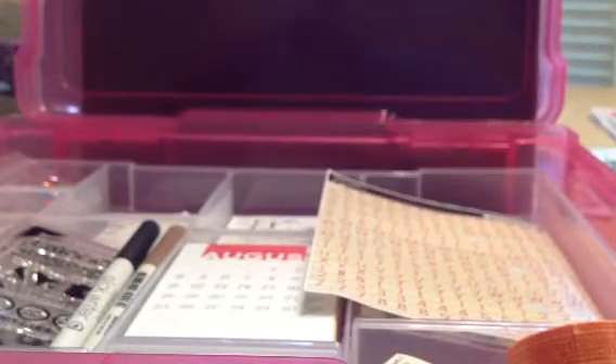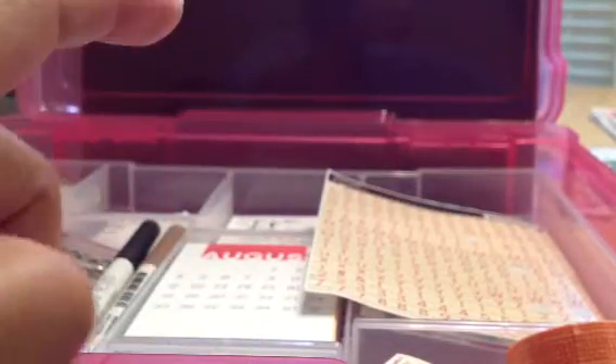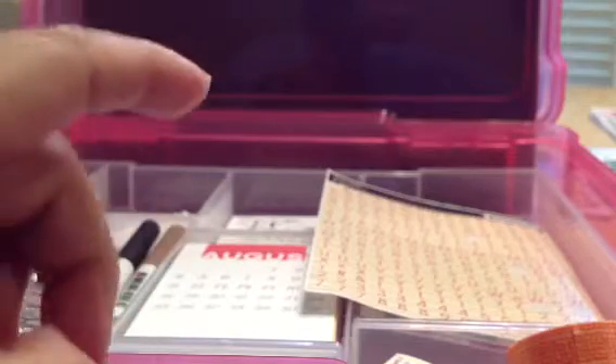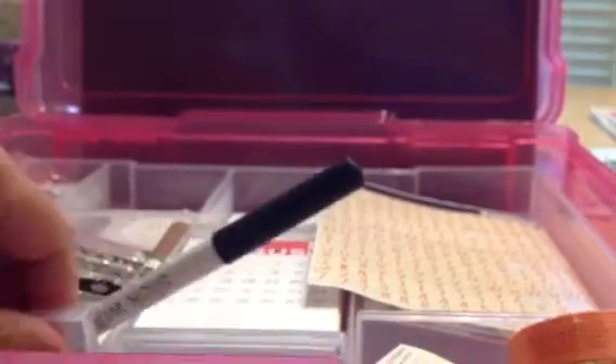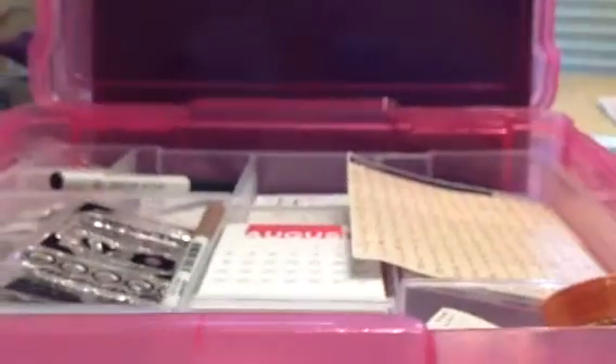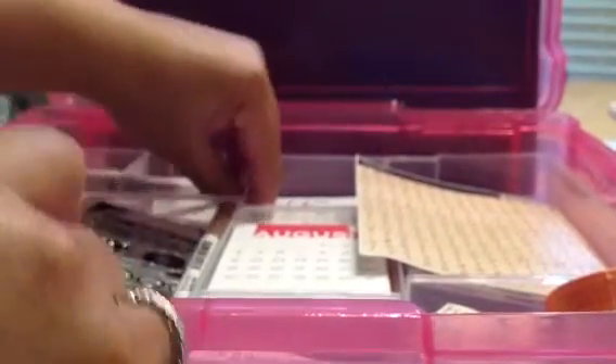Next I also wanted to share — in my last haul I showed at Michael's I picked up that organizer that Judy — hi Judy, she has the same name as me — she is also Shimmering Light Two, I believe that's her YouTube name. She had recommended this organizer to use. She organizes her Project Life stuff with it.